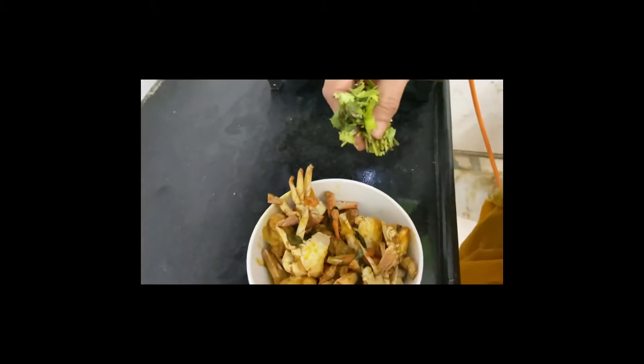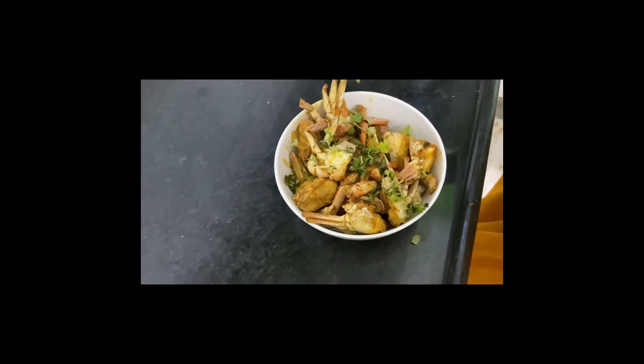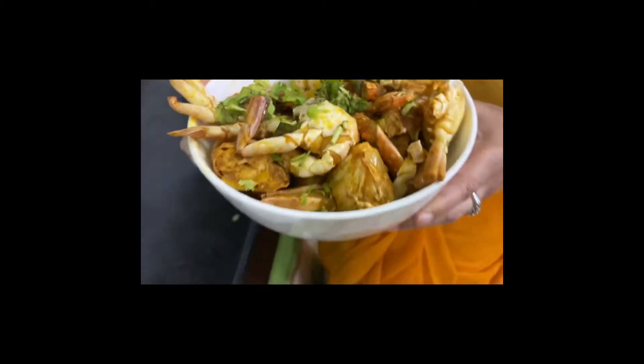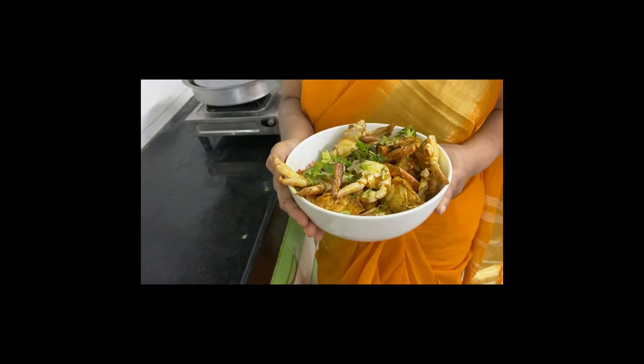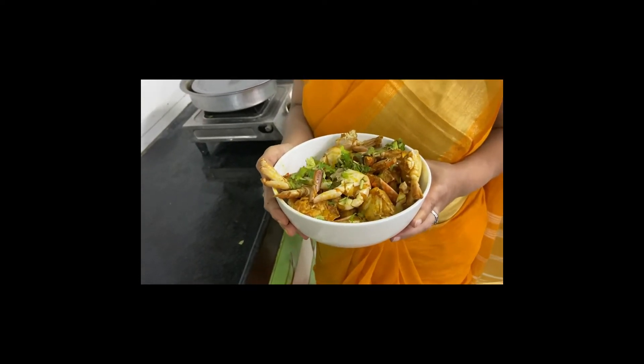I'll just garnish it with a little coriander and it is done and ready. See, our crabs are done and ready — do try it out and tell me how it turns out in the comment section.